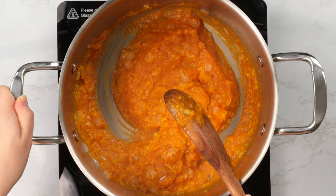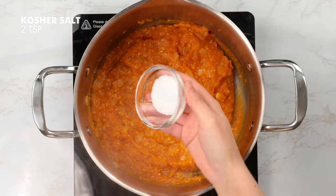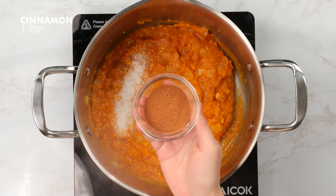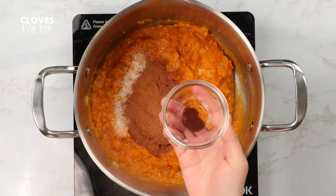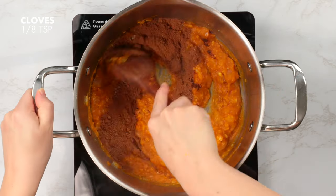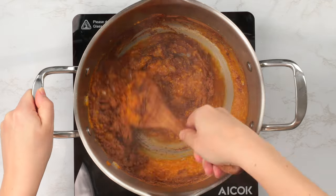Now let's add in some flavor. We're going to add two teaspoons of kosher salt, followed by one teaspoon of cinnamon, a half teaspoon of nutmeg, and an eighth teaspoon of cloves. Now let's get that all mixed in nicely.